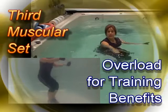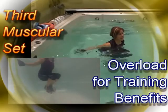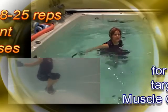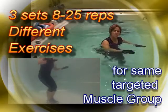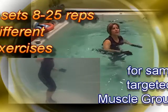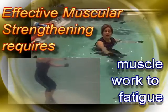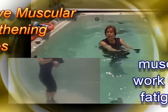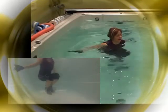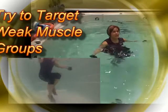I have to engage the same joint action for at least three sets — three sets of 8 to 25 reps — and make sure that I feel the muscle fatiguing. That way I know I'm actually benefiting and training that muscle. I won't be able to get through every muscle in every workout, but I want to really target the weaker muscles that need targeting.